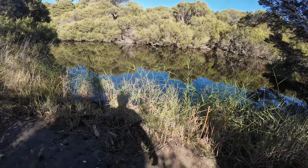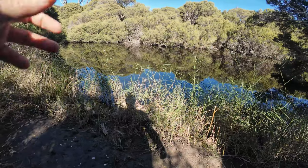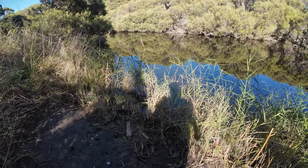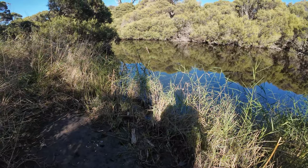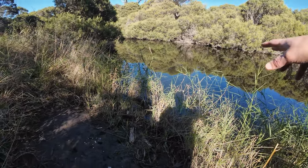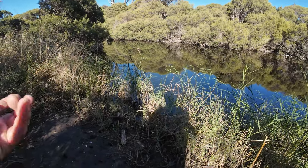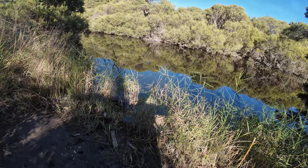Well good morning everybody and welcome to another episode. This morning I'm going to try the Hindmarsh River in the morning. This is the first time I've actually tried this river in the morning. I've come here a couple of times — in fact this may be my third time — and they've all been in the afternoon. The water level's risen slightly since I was here last. I don't know if it's fresh water running or whether the tides come up a fair way. They had a large tide yesterday so it might have been that.